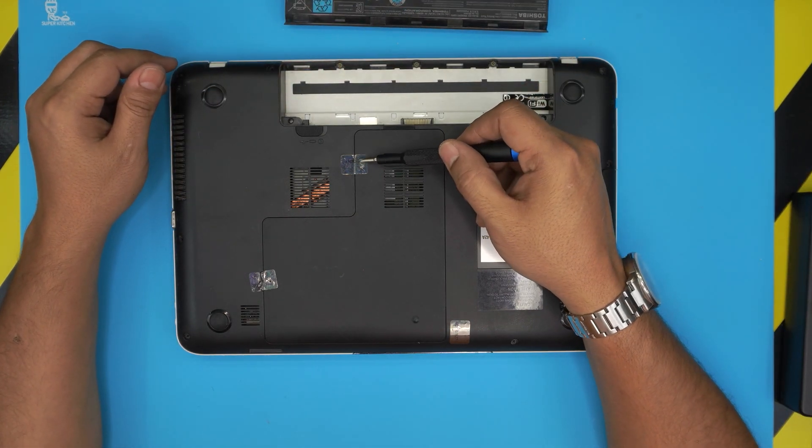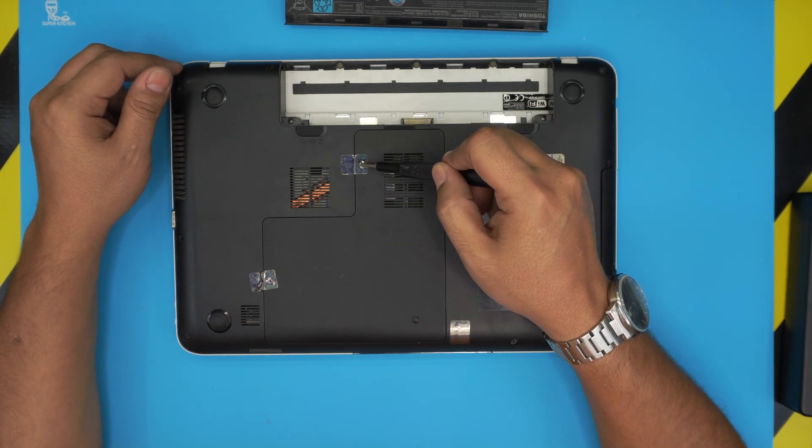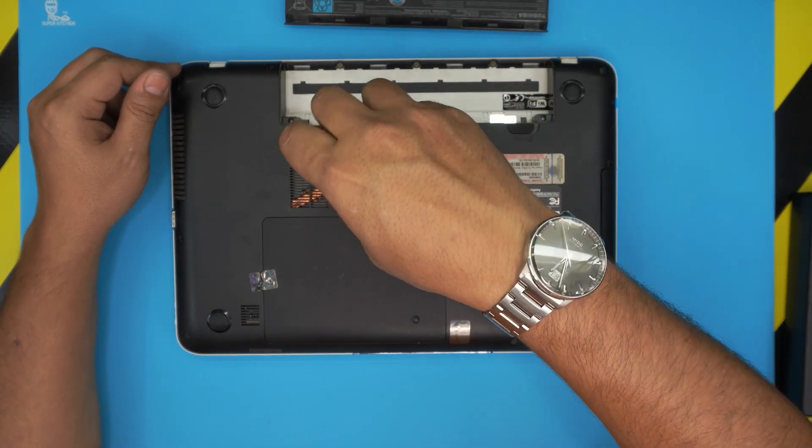Next, you might have warranty stickers — old ones — you can rip them apart because there's a tiny screw right there and a screw right over here. So we're going to loosen up these two screws.